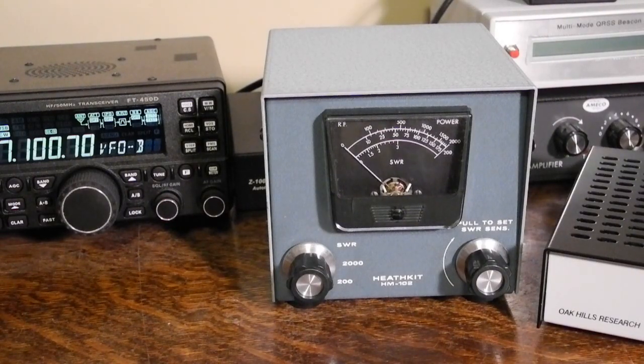To use the unit, connect it between the transmitter and transmission line. Note that you should always install an SWR meter after the transmitter and before any antenna tuner, and not between the antenna tuner and antenna. Otherwise, you'll not be measuring the match between the transmitter and antenna system.